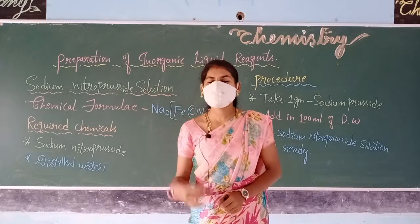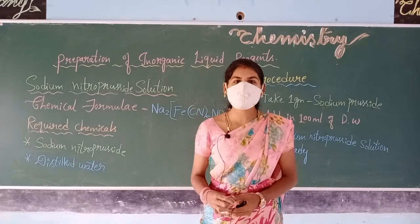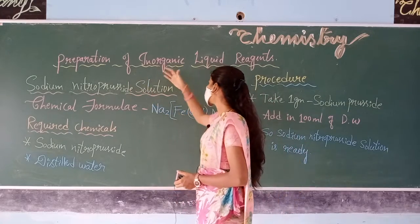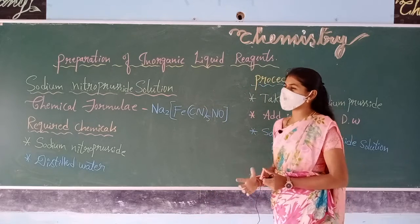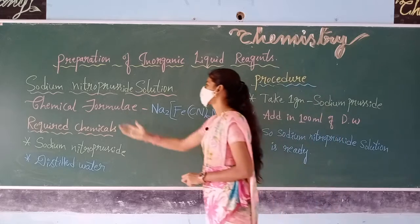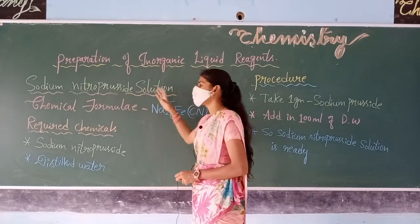Hello everyone. In today's class we are going to discuss the topic preparation of inorganic liquid reagents. One of the inorganic liquid reagent preparation methods that we are discussing is sodium nitroprusside solution.